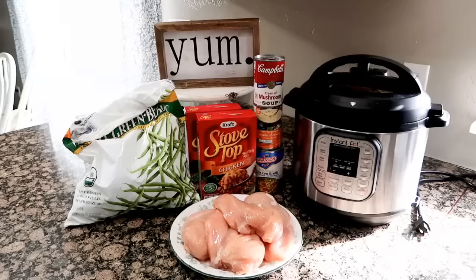That's what we're gonna make today in the Instant Pot! The inspiration for my recipe came from isaveatoz.com, but I doctored it up and made it my own recipe. Super fast, super easy.